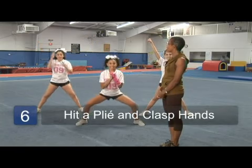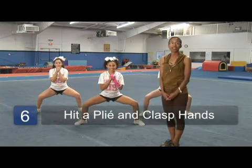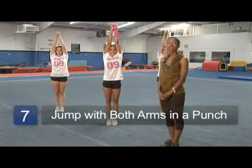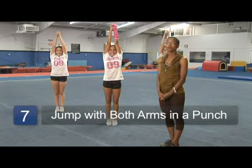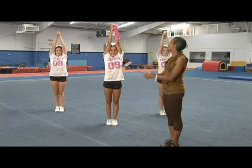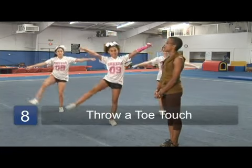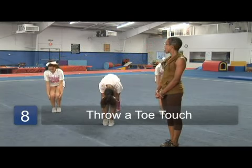The transition is tiger — you're going to hit a plie with your hands in a clasp at your chest. On 'fans,' you're going to jump together and shoot both arms up to a punch. We're going to be doing a toe touch. Tiger fans, on 'yell it out,' you throw your toe touch, then come back to clean on 'out.' On 'go.'